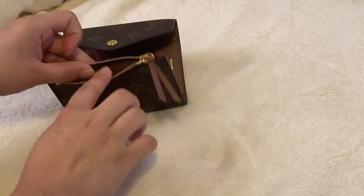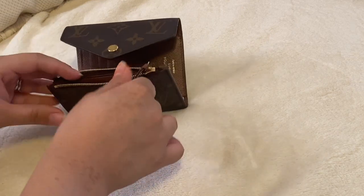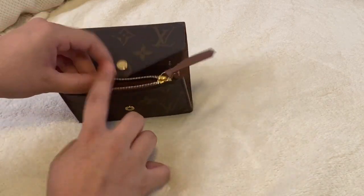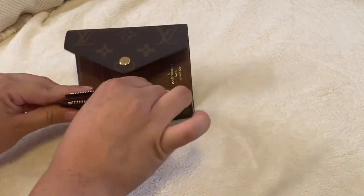You can also put some coins in the main pouch area, some cards, paper, more money. I was also thinking about putting some extra keys in here.